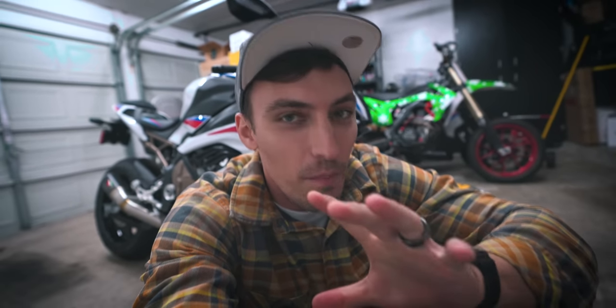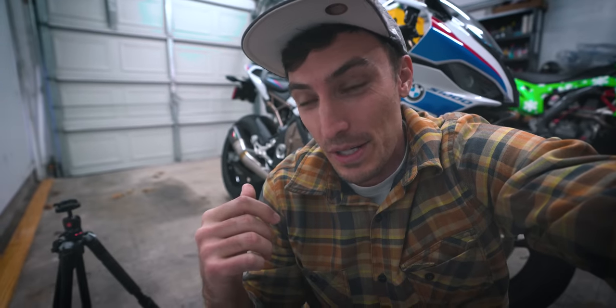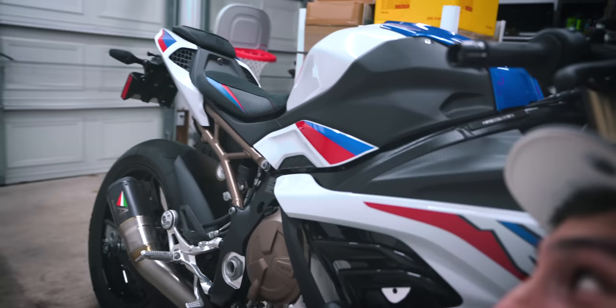The past couple videos installing stuff on the S1000 have been probably the more substantial look-change items we've done on the bike so far. We just did the Austin Racing exhaust, which got rid of the nasty stock can that was back there. And before that, we did the Louie Moto seat covers, which look pretty freaking great. I've got a lot more I want to do to this bike, and we're going to be doing some more of it today.